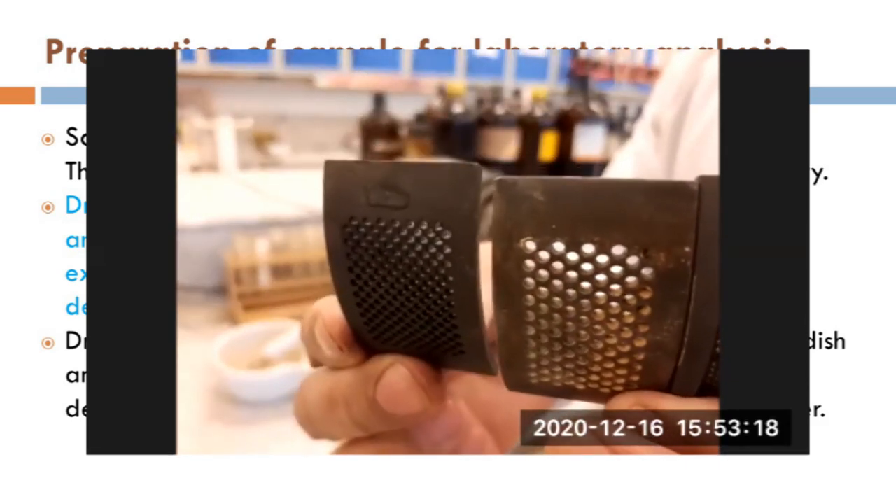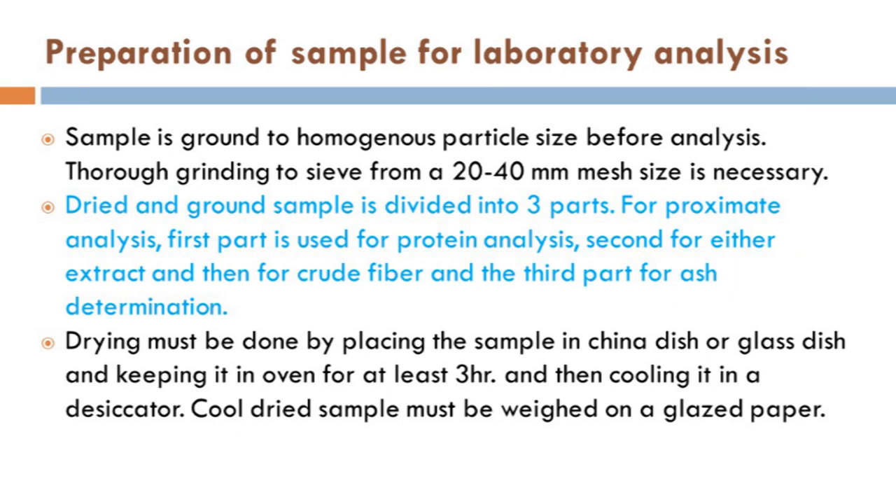After sieving, if the sample is dry, there is no need for further drying. Then you have to make a homogeneous mixture and divide it into three parts. The first part can be used for the analysis of nitrogen content, from which you can calculate the protein. The second part is used for determination of ether extract or crude fiber — the leftover after ether extraction will be used for crude fiber analysis. The third part is used for ash determination.